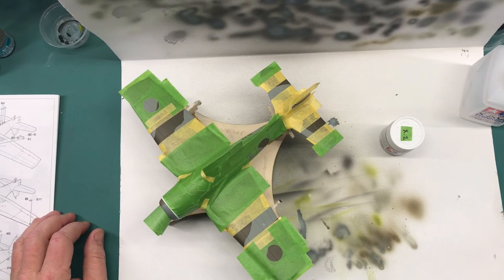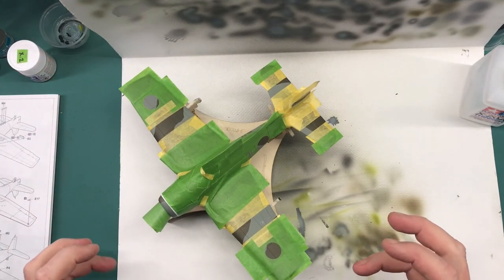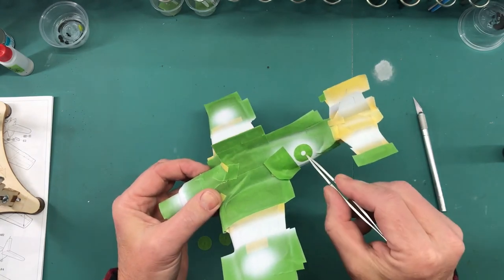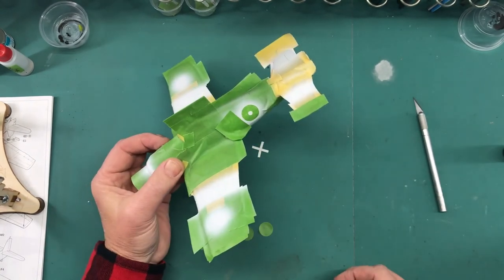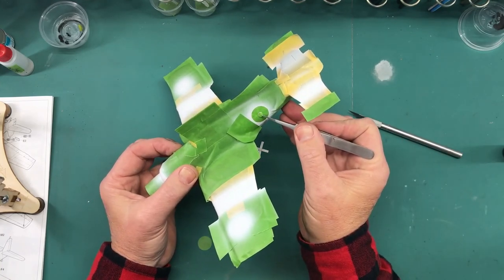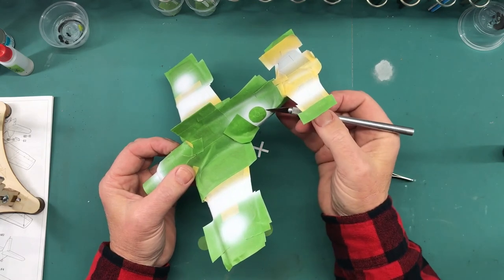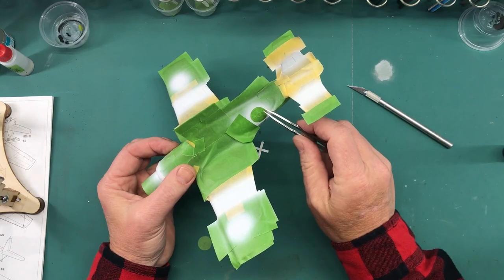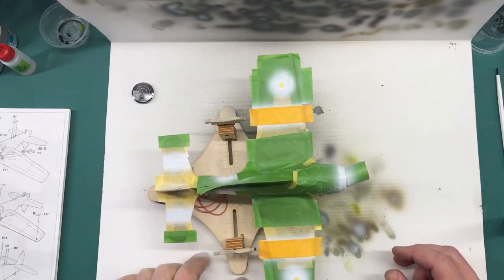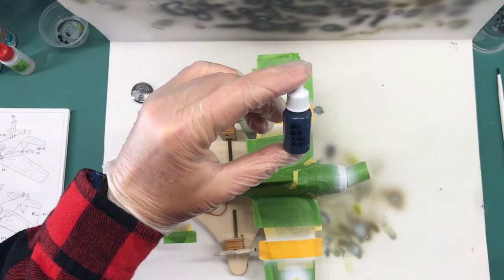I'm using Tamiya X2 gloss, and the reason I'm using gloss is because I want it - I don't want it to be dead flat - just for the weathering purposes. I'm going to go ahead and get that sprayed. What I'm doing here is replacing the large part of the cutout, then taking the small dot and putting it back so I know it's centered, then simply removing that. I'm ready to do the insignia blue - I'll do that all the way around. I've got my bottle of paint with that formula ready to go.